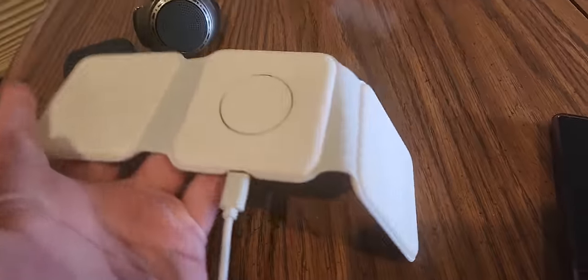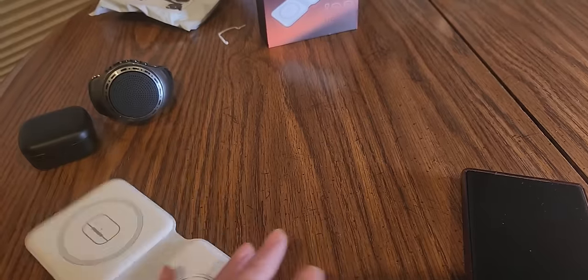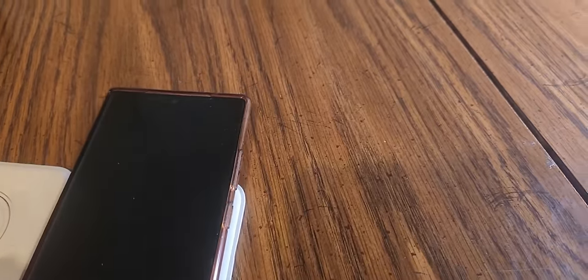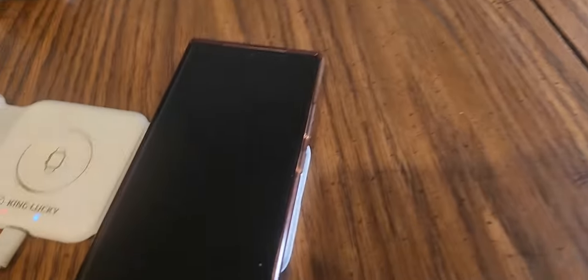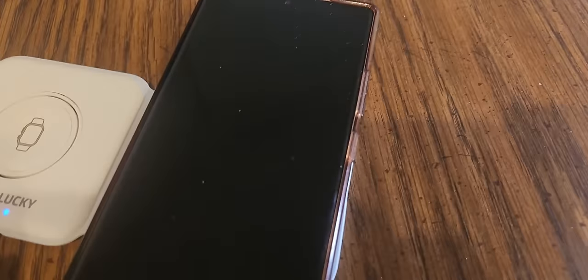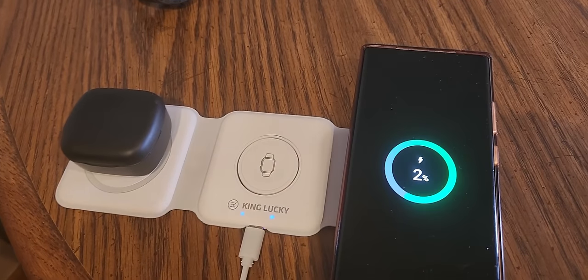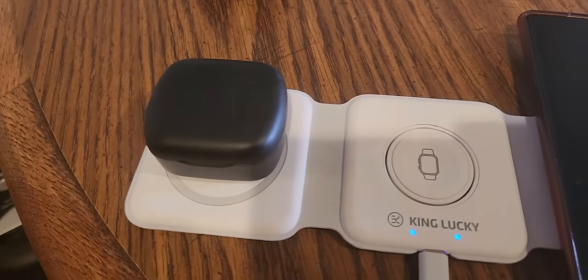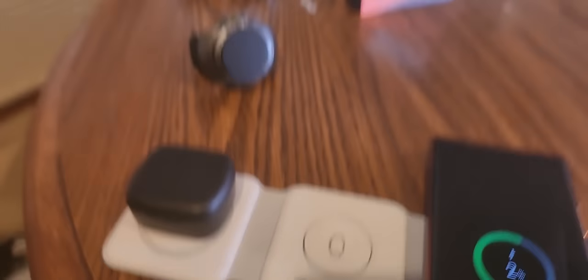Here's the back side, here's the front side — cord is plugged in, ready to charge. You can see it charges quick. Alright guys, as you can see it is charging really quick on your phone and it's charging the pods too. Good to go.